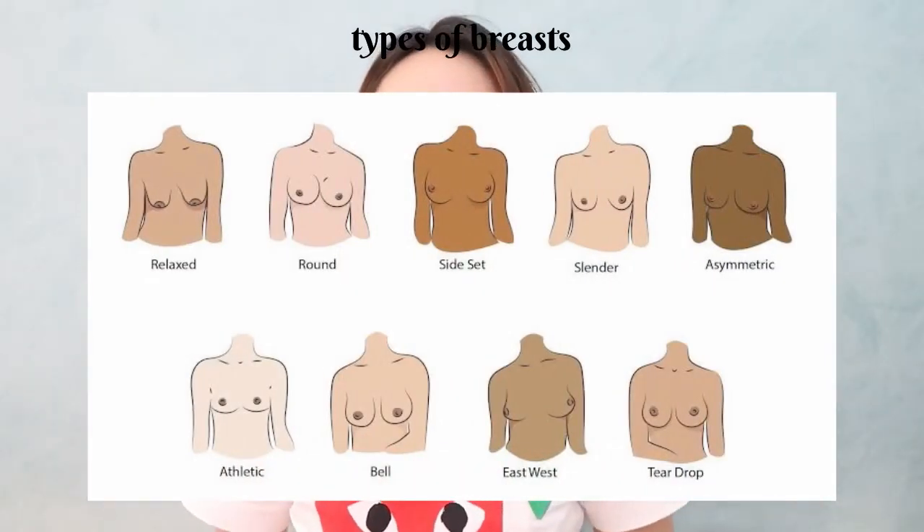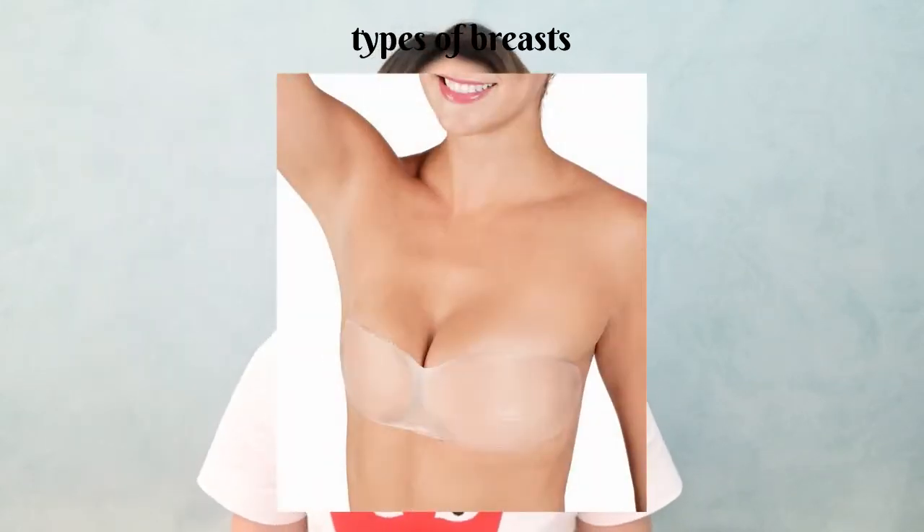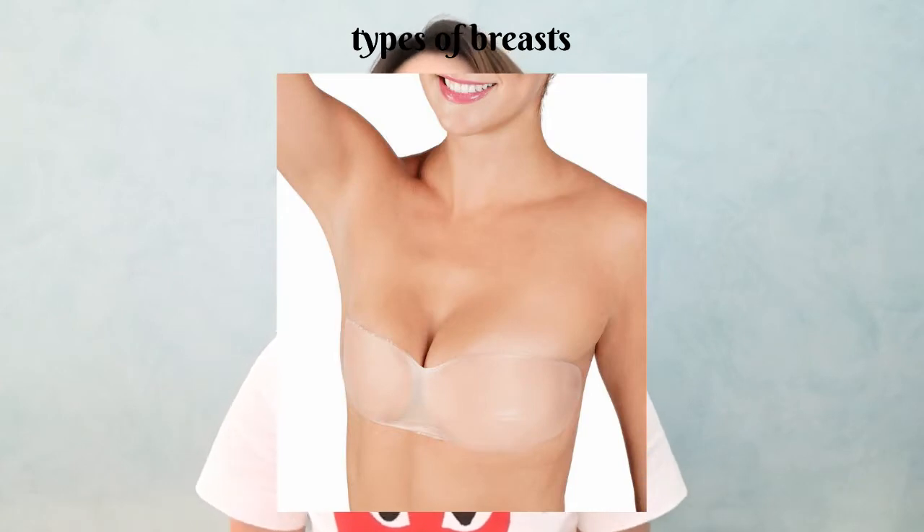In my opinion, all of these are almost the same and any nipple cover should work for you, except for the side-set and east-west. For those, I do recommend buying a different nipple cover that looks like this. I think this is better to make your boobs really look lifted and together. So let's move on to the next one.